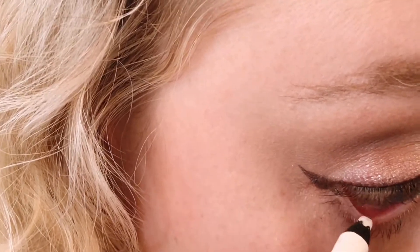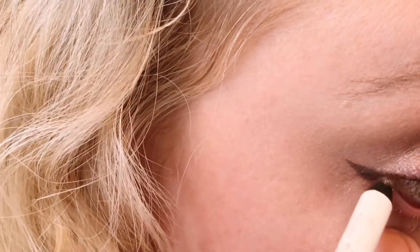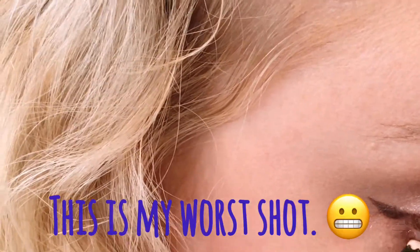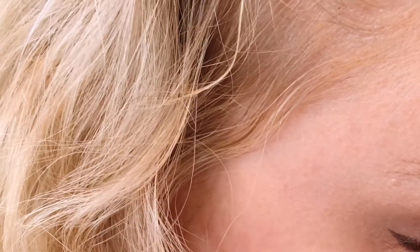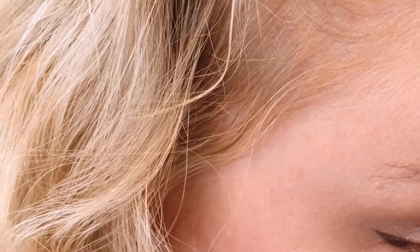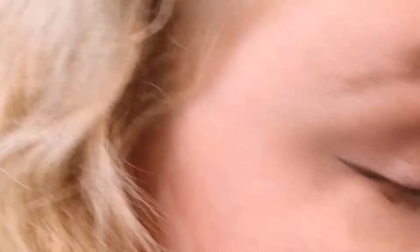I'm going to go along the waterline now. This product is not like my favorite — it's just what I have. I bought it kind of on a whim, but I'm not going to go buy a new version of something I already have if this is doing the trick, so this one's fine. I would never do this in day-to-day life — I feel like I look like a little bit of a clown, but again, it looks good on camera.